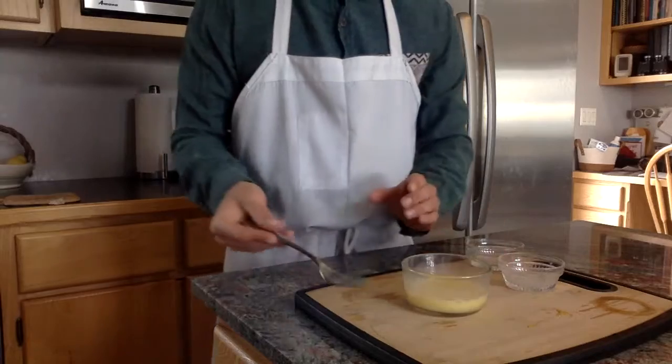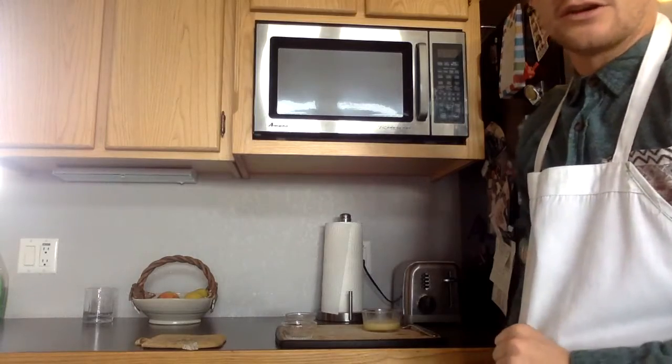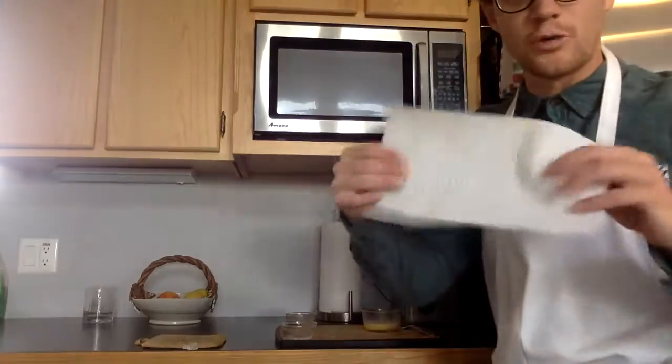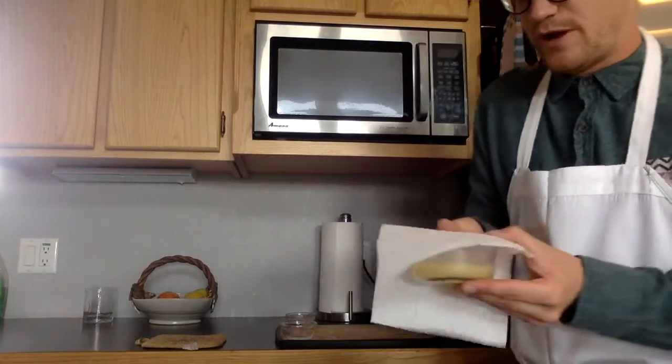Once the egg mixture is fully mixed, we'll move on to cooking. Now, to cook your egg in the microwave, you want to have some sort of cover. I just have a regular paper towel here. Take your egg mixture and cover it with the paper towel.